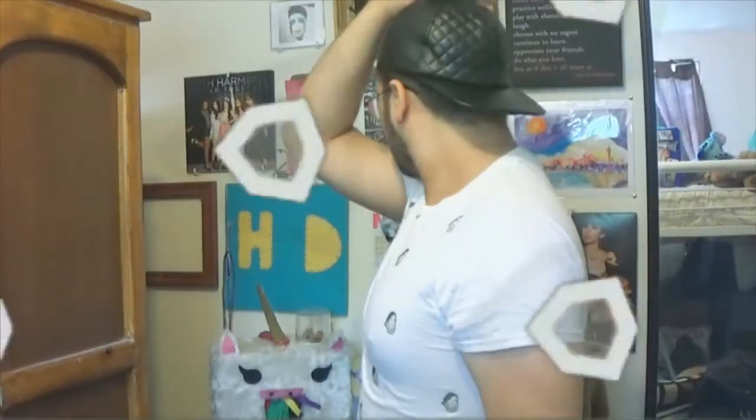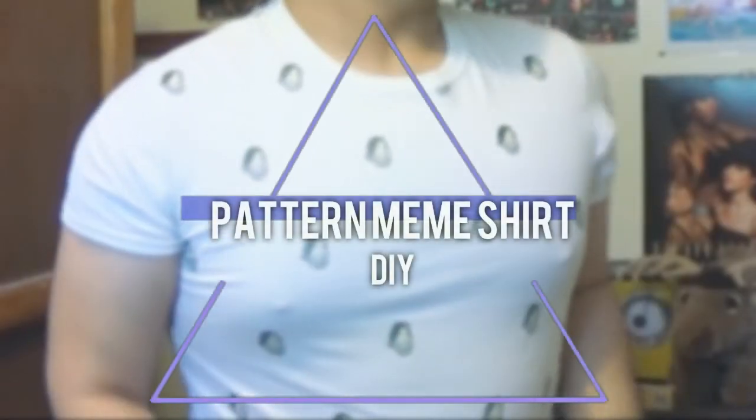Hey guys, so today I'm going to show you how you can make a shirt that has repeated memes on it with a pattern like polka dots. In this specific tutorial I'm going to show you how you can do it with a Demi Lovato meme, but if you want it can be any meme you like.